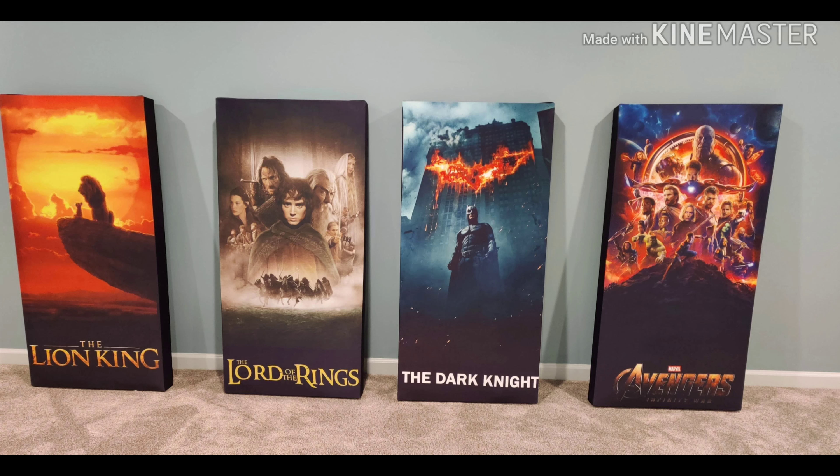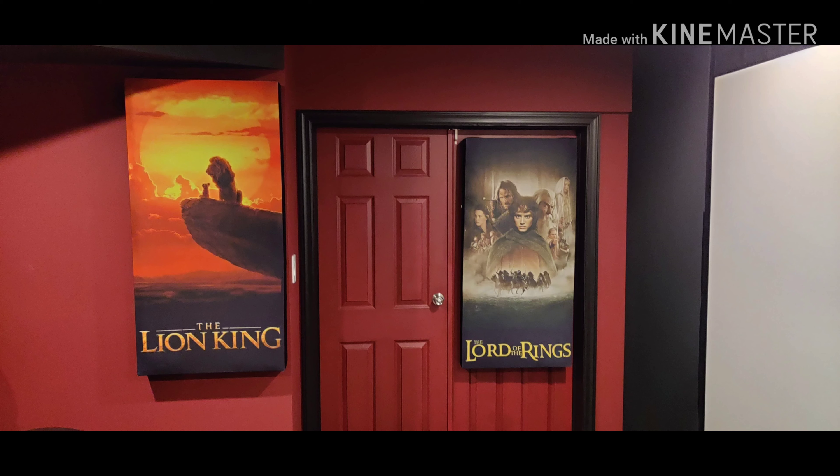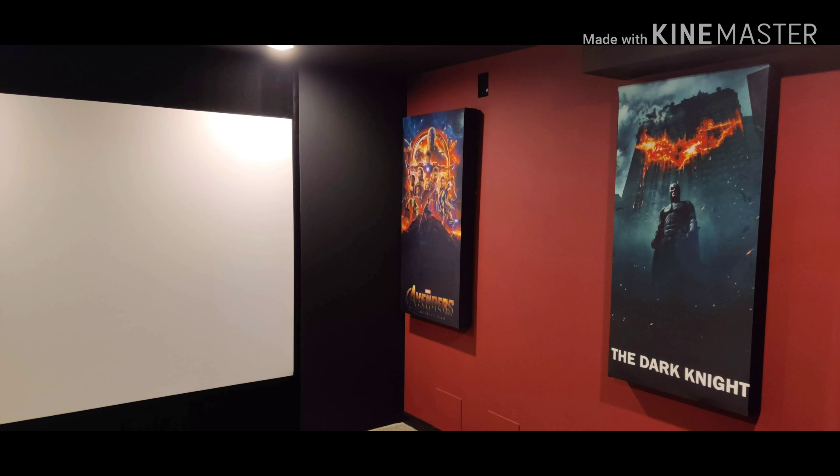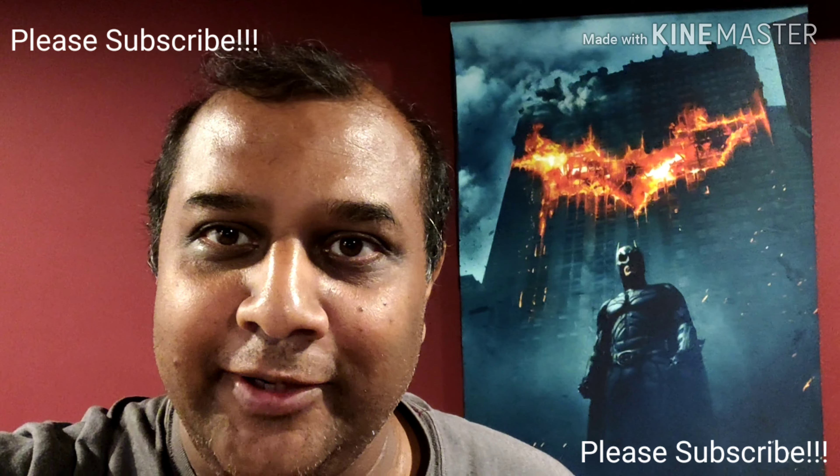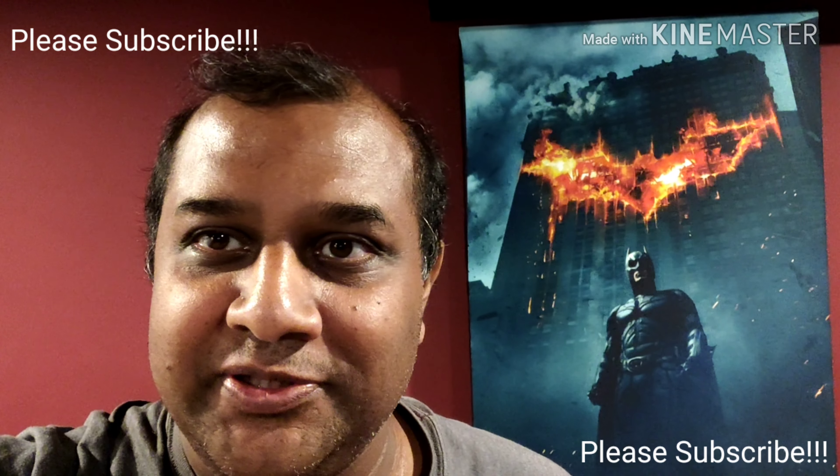Now I'm mounting them back to the walls. These are the mounted panels in the theater room — they have come out exceptionally well. Thanks so much for watching. I hope you found this useful. I would really appreciate if you could like this video, subscribe to my channel, and post your comments down below. Thank you so much. Bye.